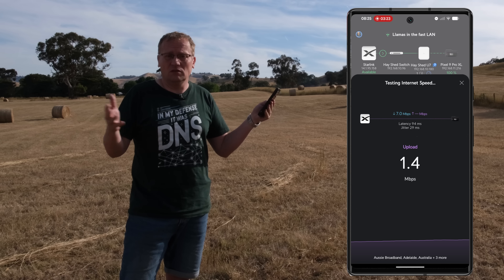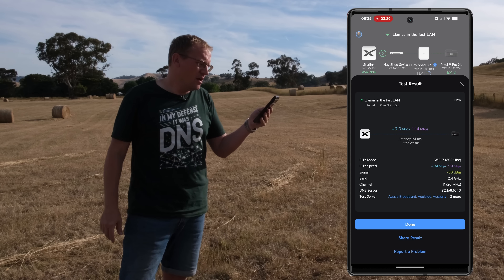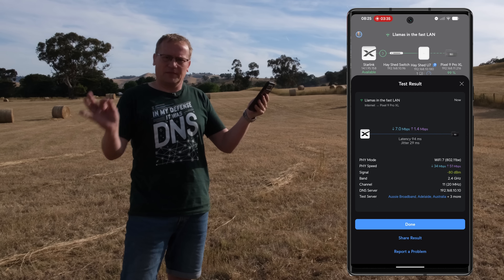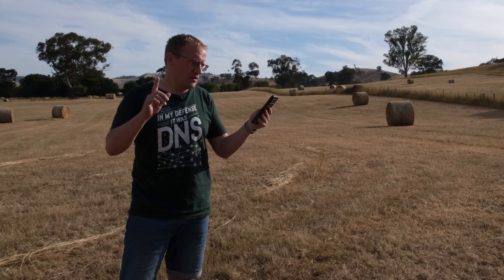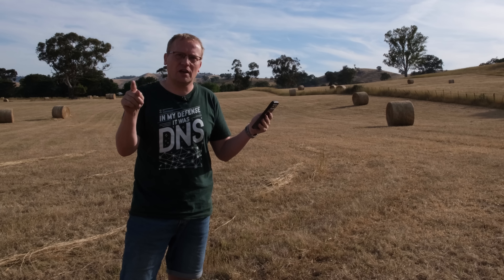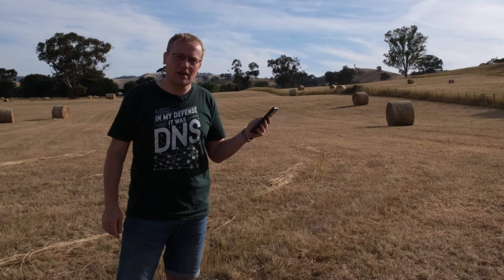It's not like I'm going to upload files from down here, but it does mean we have coverage all the way down here almost to the neighbors. I have connection to people on the farm if something happens — because there's no mobile coverage, as you can see on screen. So let's go back to the Flex Utility Pro case and take some of the questions from the last video.